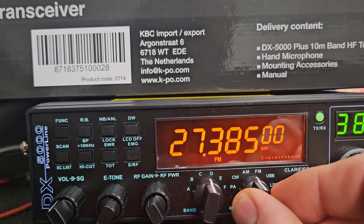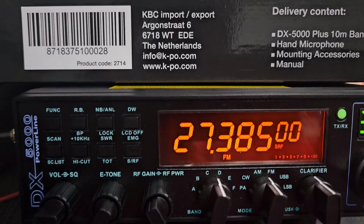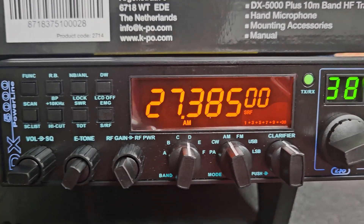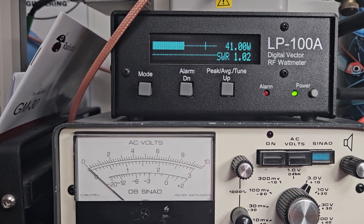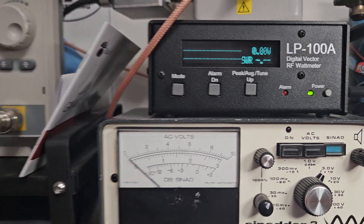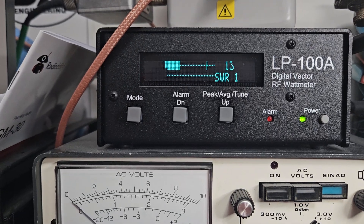FM is about 35 watts. AM will go down to one watt and all the way up is about eight watts. Generally they do just maybe a touch more on AM than on sideband, but this one's really close — it's still about a good 40 watt radio.